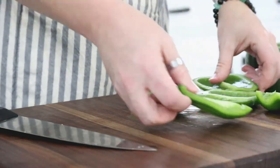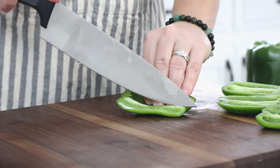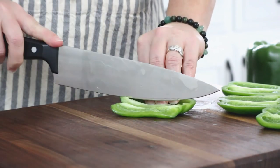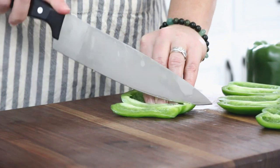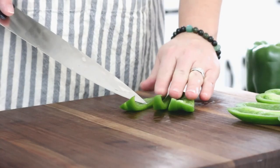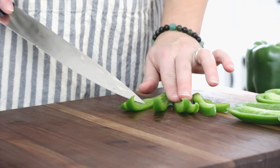Now you can see we're basically working with flat pepper sides. I'm going to take the first side and cut it into strips. If you want you can chop straight down into it, however peppers can be kind of juicy and since I wear contacts I try to be very careful about that — I have had hot pepper juice squirt into my eye before.